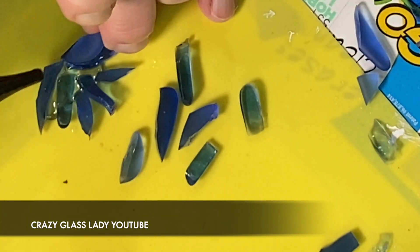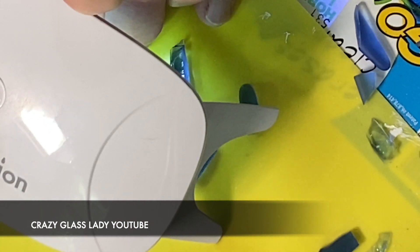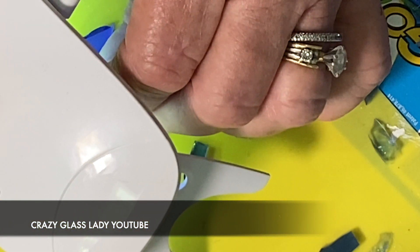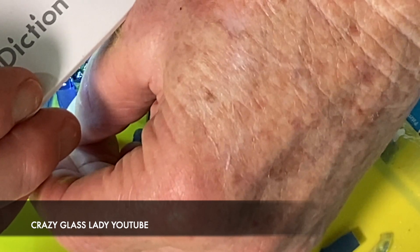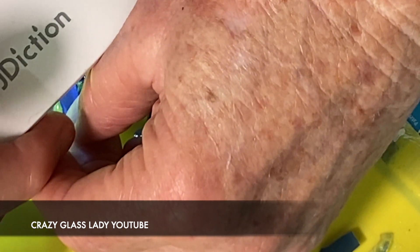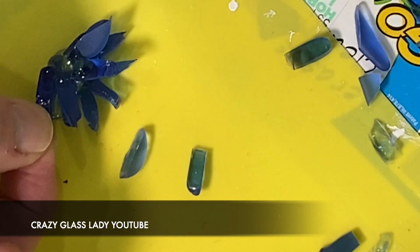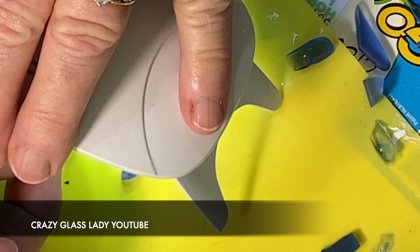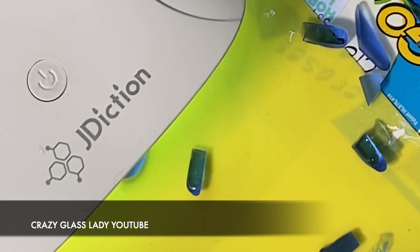Once the first layer of the bud is done, you proceed just like you did with the big flowers — take one piece of glass at a time, put a little UV resin on, then put the light on it. Another piece of glass, a little UV resin, and the light on it, until the whole bud is done. I only ended up putting four additional pieces of glass on it. It's real easy to do.